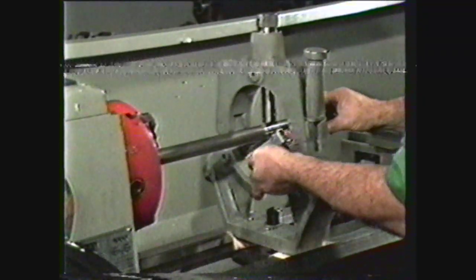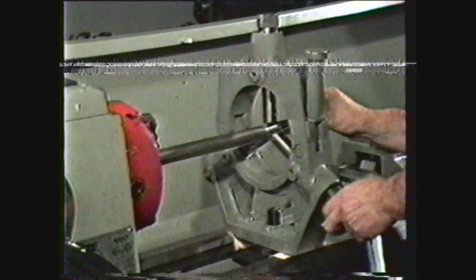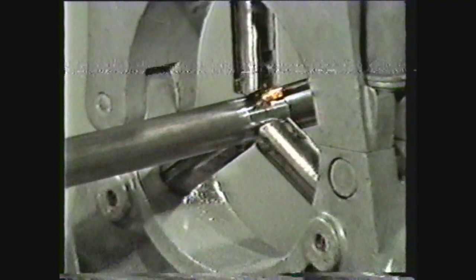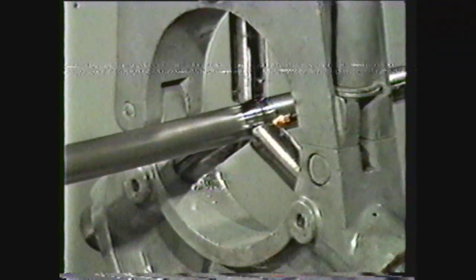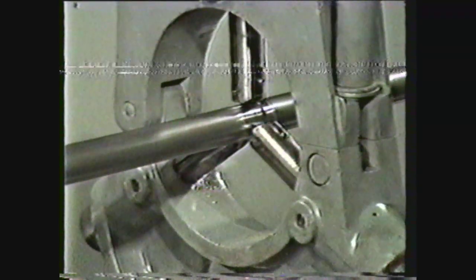Loosen the jaw locking screws, and using a piece of cellophane or a .001 feeler gauge, adjust the jaws to a slight drag. Then tighten the jaw locking screws. This should allow approximately .001 between each jaw and the work. Lubricate the jaws and the bearing surface with a light film of lubricating oil. Start the lathe and note whether or not the lubricant is rubbed off as the work revolves under the jaws. If any of the jaws rub the film of lubricant off the bearing surface, readjust the clearance.